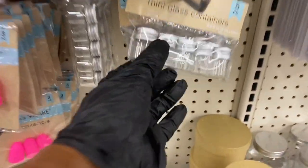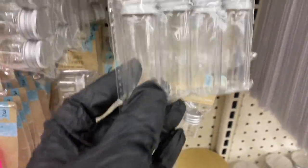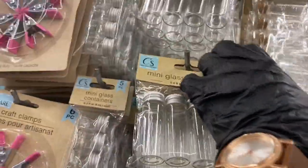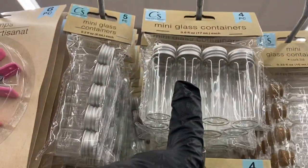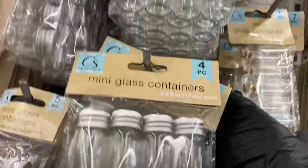Down here you have these foam beads — aren't they pretty, especially that multi-color one. Right above that, look at these tiny little containers! They have the tiny ones all the way to the top. Some have a screw top and some have a cork top — they're so cute.